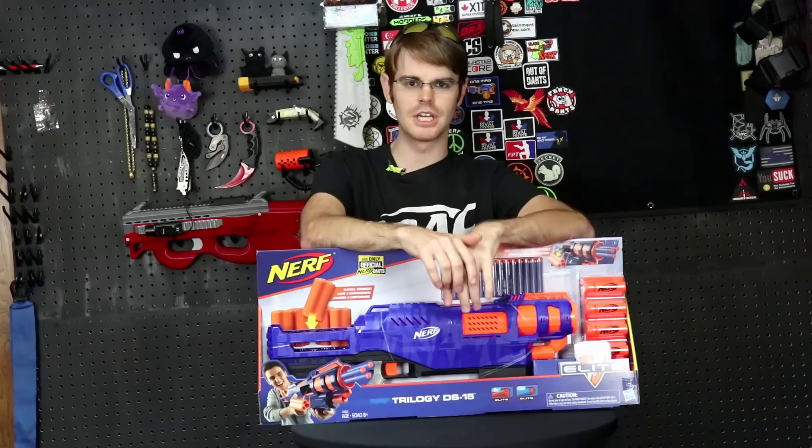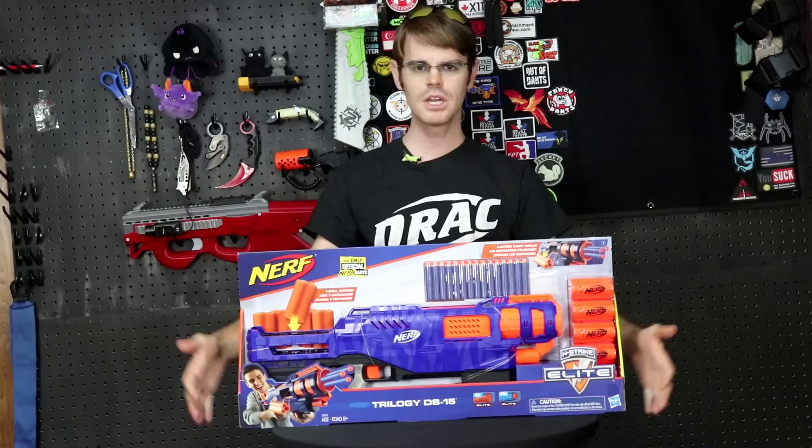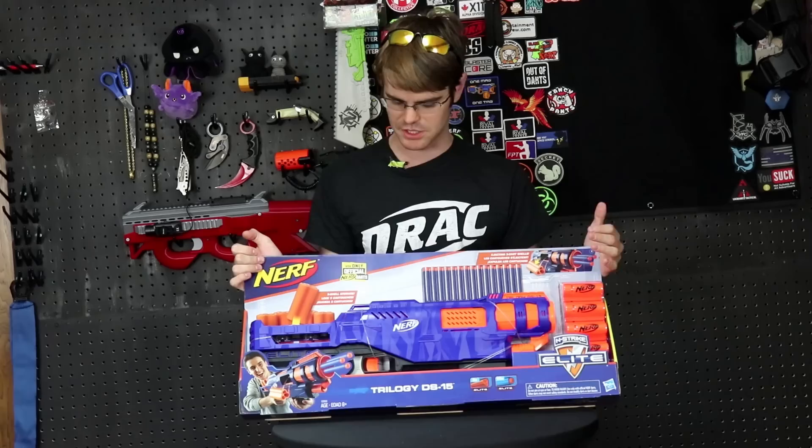What's up guys, it's Drack, and today we're going to be unboxing a full retail version of the Nerf Trilogy. I picked this one up at Walmart for 35 US dollars. I'll throw a link in the description box below if you want to pick one up of your own — it's on Amazon and Walmart.com right now.